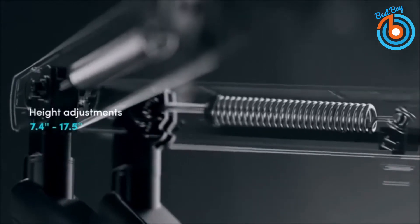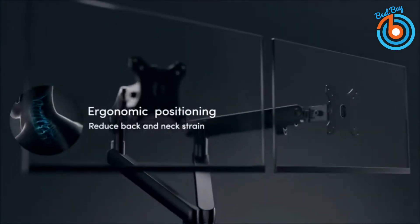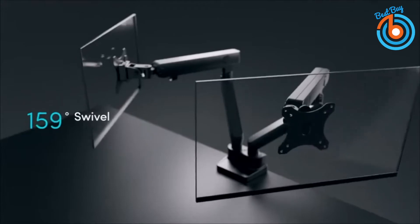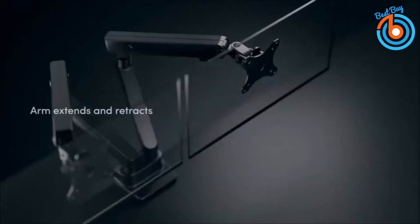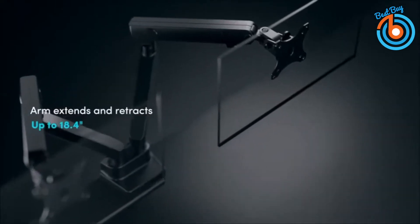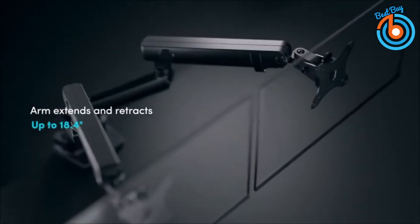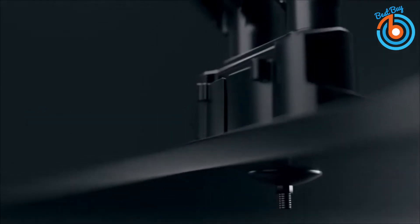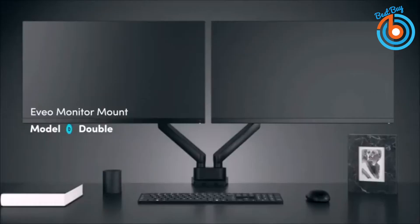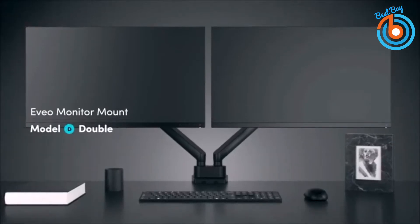The EVEO Premium Monitor Mount comes with a removable arm and spring system, allowing you to perfectly position your screen. You will always have the right viewing angle with 360-degree rotation. For extra customization, the arm extends from 0.4 up to 2.4 feet with a tilt range of 70 degrees back and 5 degrees forward. The EVEO monitor mount maintains the perfect angle between your monitor and your eyes, preventing neck strain by aligning your spine in the correct position.